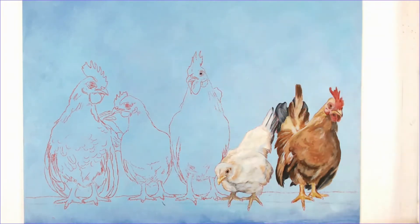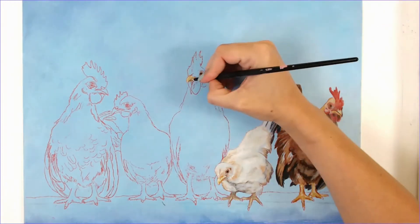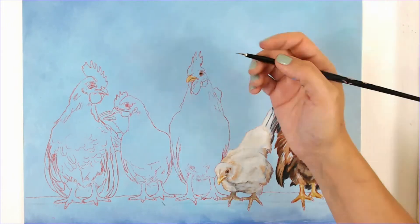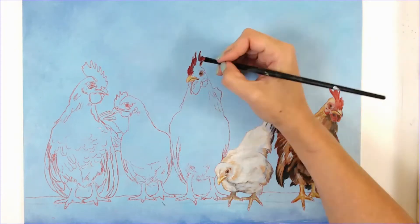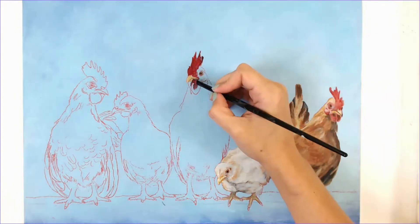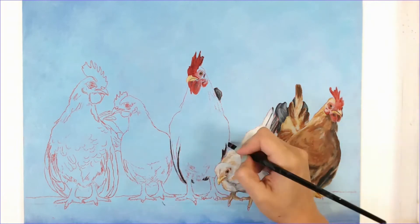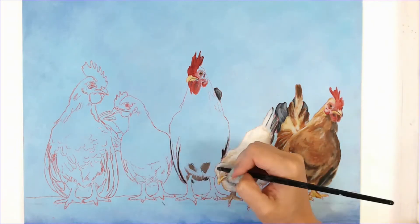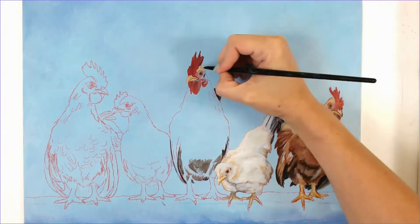I'm being fairly loose with the blocking in. The only thing I am being careful of is to make sure that my beak, eye area, and comb area are in the correct placement. That's why I like to sketch out the image onto the canvas after I've done the background and then just block in colors, because it allows me to save that sketch so I know exactly where I need to put things.